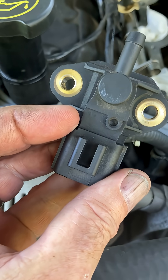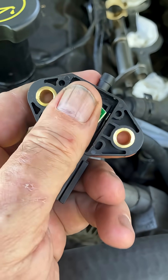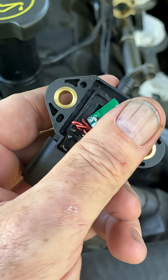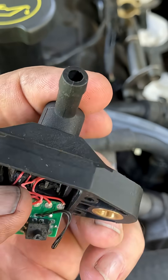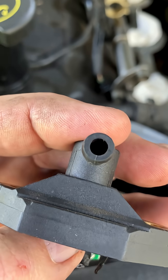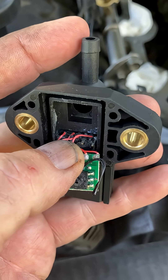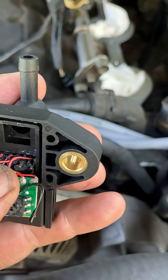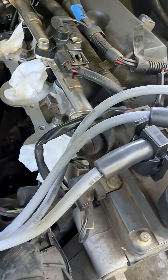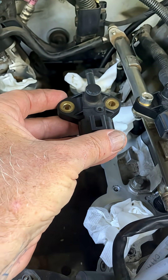I bought one off Amazon for $17 and it completely failed. The potting resin or something was eroded. This is supposed to sense vacuum — relative vacuum — and it wasn't. It was literally spraying out fuel from this tube. Very dangerous situation to have gasoline spraying around in the engine compartment. So don't do what I did — don't try to save money and buy a $17 Chinese part.